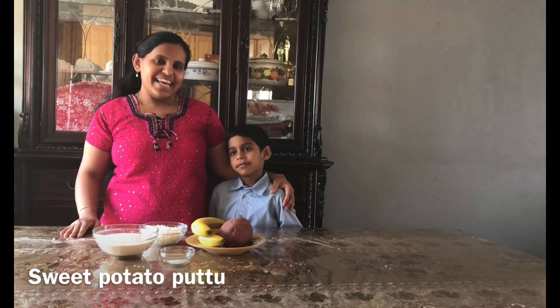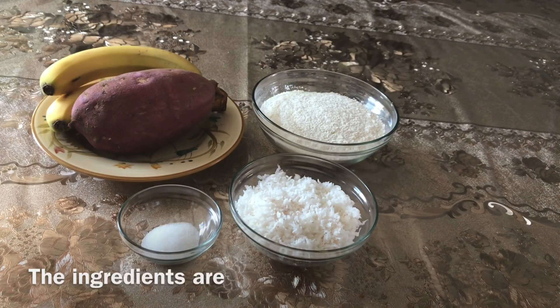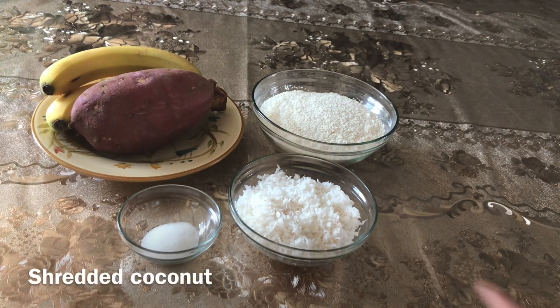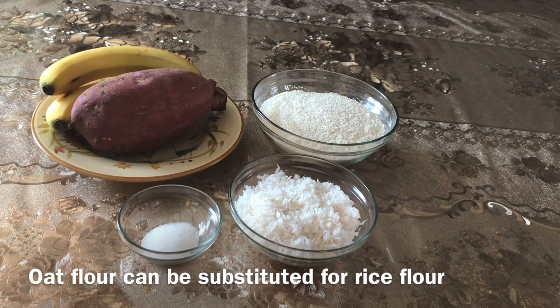Chilli putt. Sweet potato. Thengapira. Aripodi. Oats. The dish is also made with these ingredients.